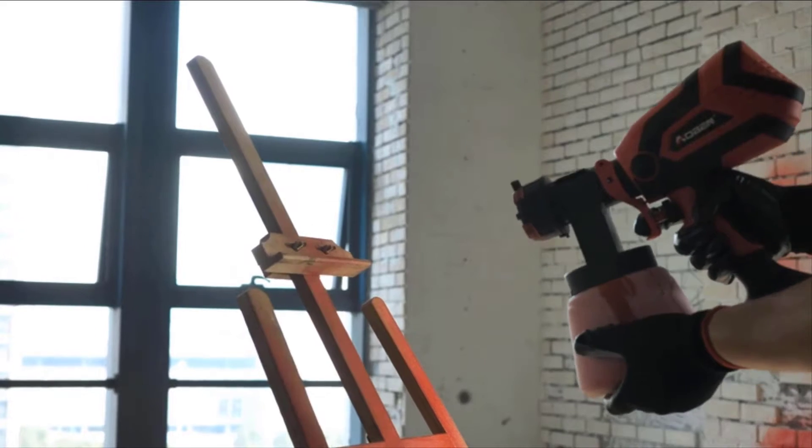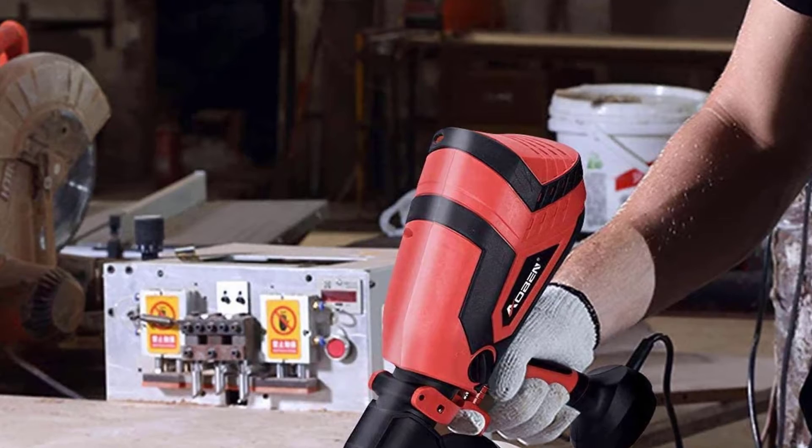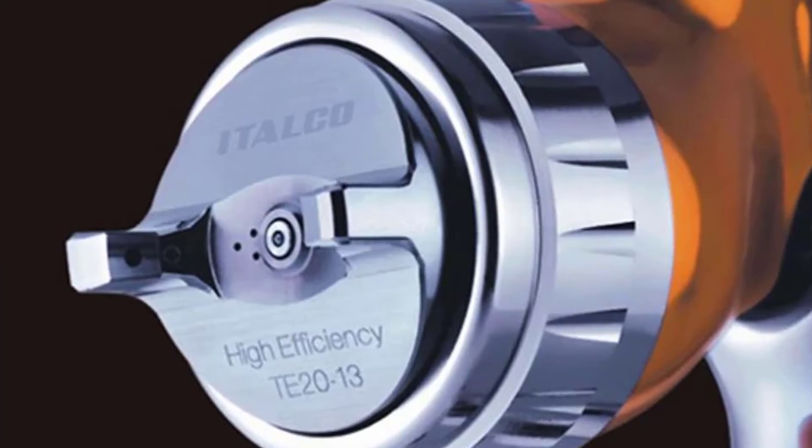If you're a novice to using a paint spray gun, it may take some time getting used to. It is easier for a DIY novice to start by using the spray gun on furniture as opposed to a wall, unlike conventional spray guns.